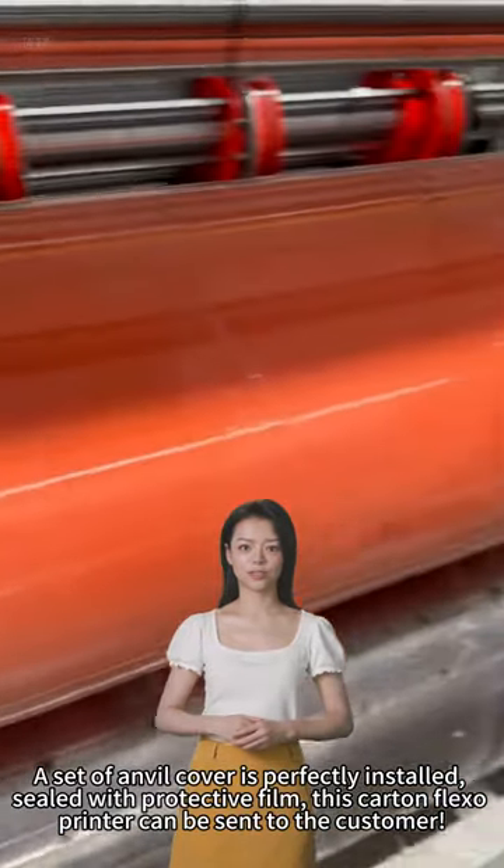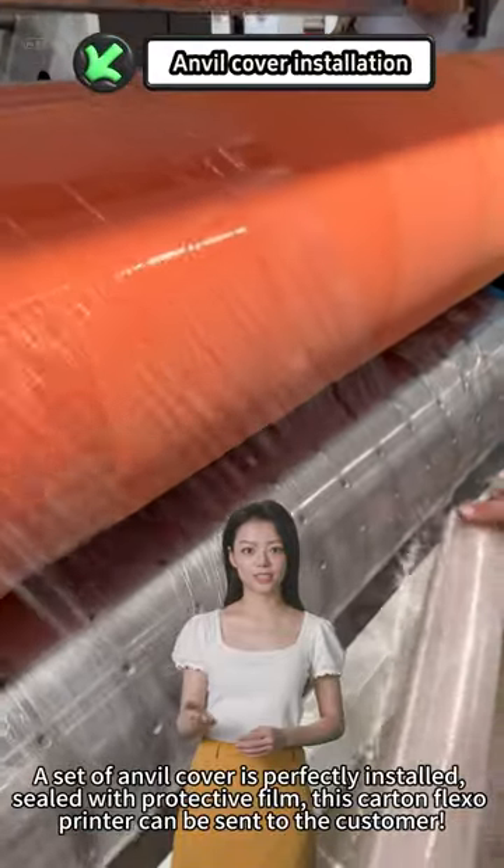Sealed with a protective film, this flatbed printer can now be sent to the customer.